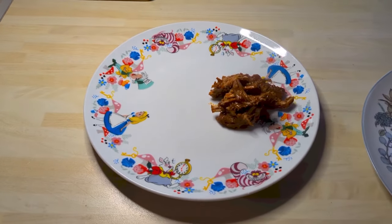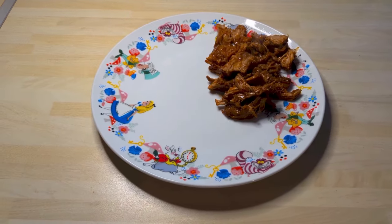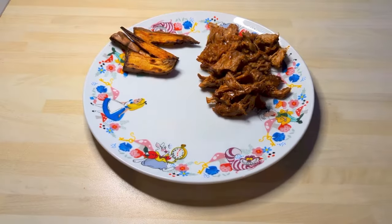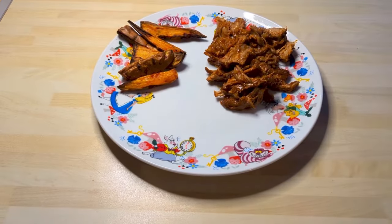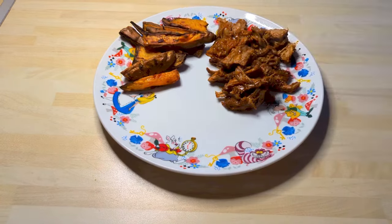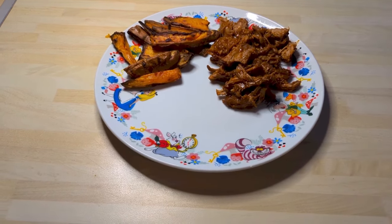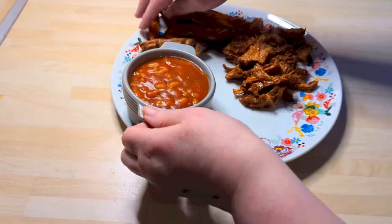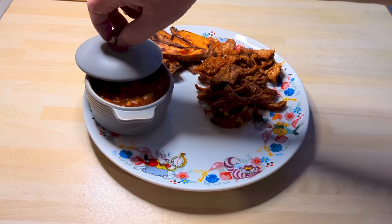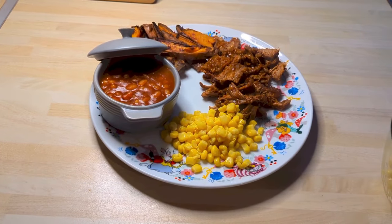We served that with some sweet potato fries — there's the pulled pork and some sweet potato fries that I just did in my airfryer. I sprayed them with some oil and done them in the airfryer. And those lovely cowboy beans, and some tinned sweetcorn. That was Thursday.